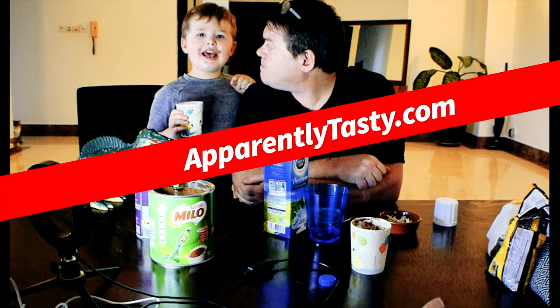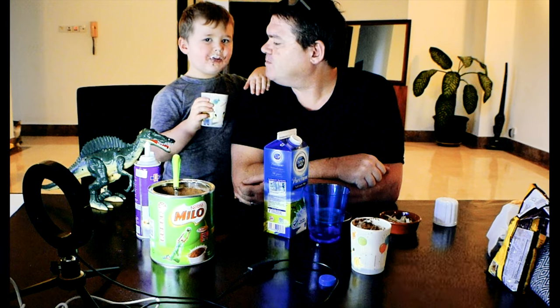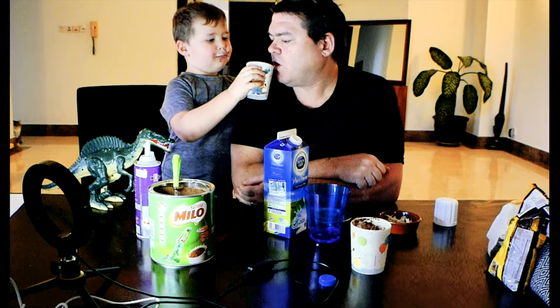All right, that's it for this episode of Apparently Tasty — and there's the cat! Don't forget to share this with your friends, tell your kids and grandkids, make sure you thumbs up here on YouTube, and check out our new website: ApparentlyTasty.com. Gigi came to say hi — she's like our audience member! While Carter's finishing his Milo Spinosaurus, we're going to say see you later. Thanks for tuning in this week — we'll catch you next time. Bye bye!